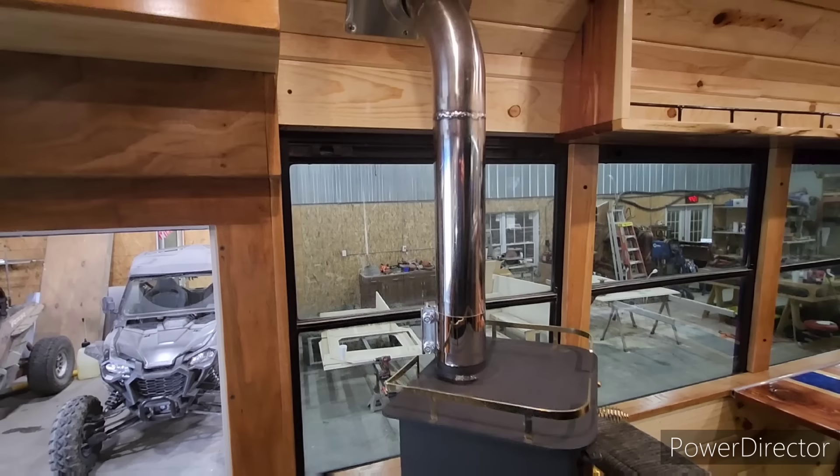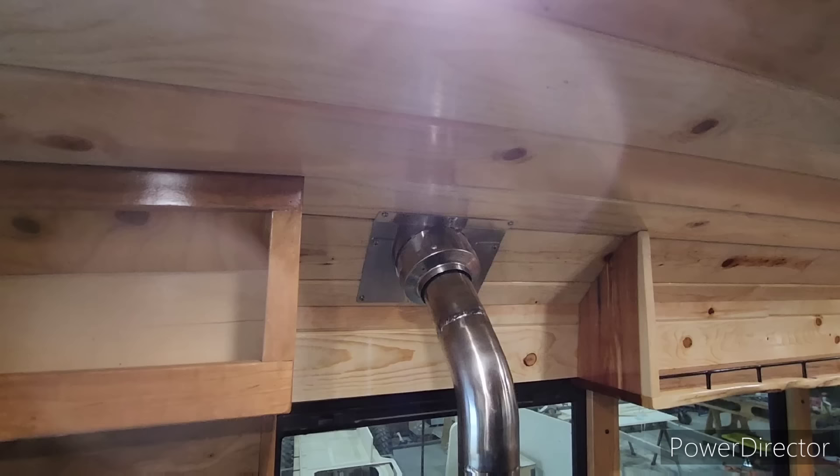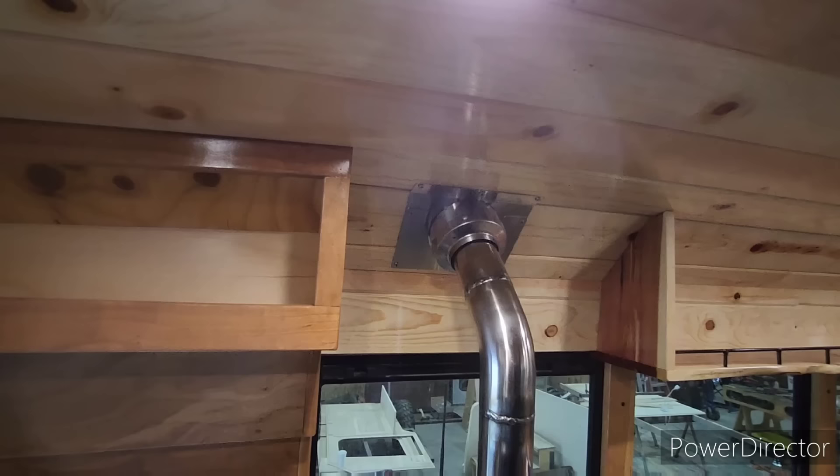Instead of just hanging on the wall — which we didn't have the option for with this layout — it does have a double-insulated section that goes through the roof and out to the silicone boot outside. With two and a half inches of clearance all the way around to the wood, I also added fiberglass fireproof insulation between it and the wood as well, just for a little added reassurance.